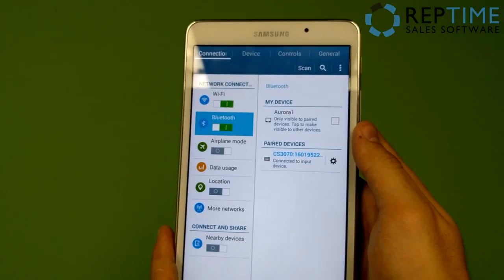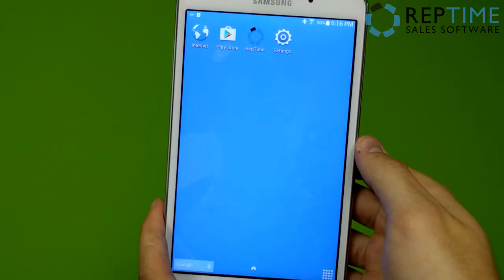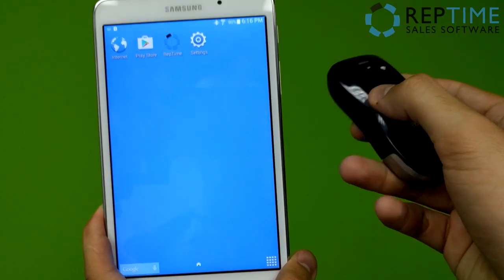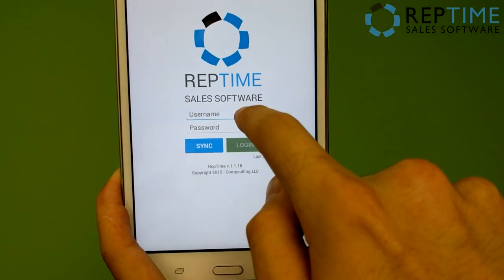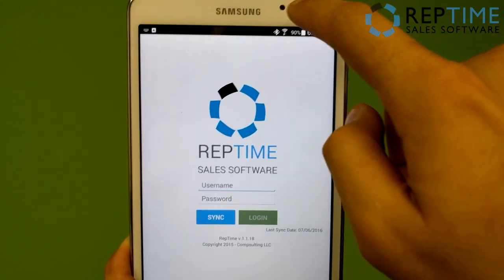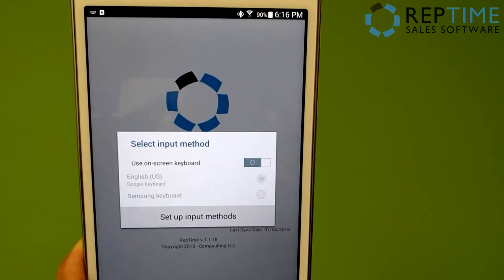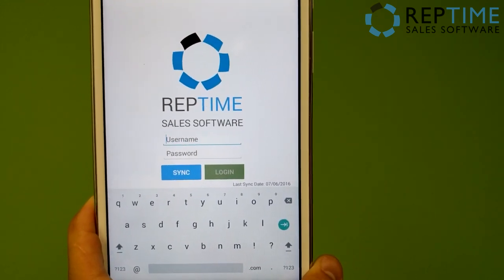The last thing I want to show you is how to turn the on-screen keyboard back on once you've connected a scanner like this. Often what will happen is the scanner acts as a keyboard for your tablet. So when you're trying to log into RepTime, you'll notice there's no keyboard coming up when you tap the username field. If you pull down from the top of the screen, you get a 'select input method' option — tap on that, and turn on the use on-screen keyboard. Now you can actually type there.